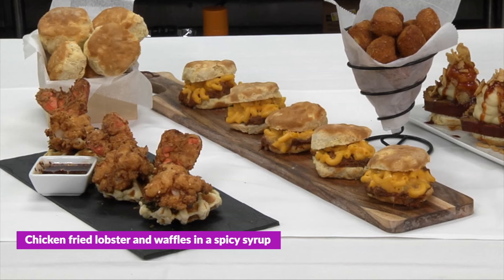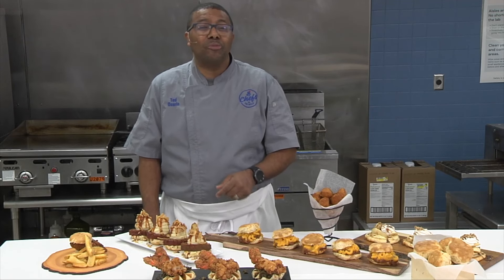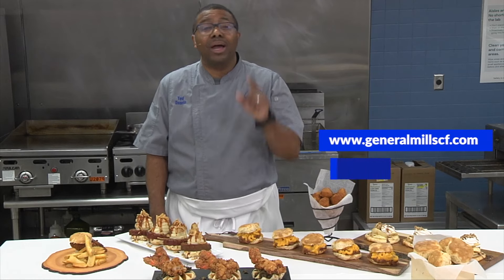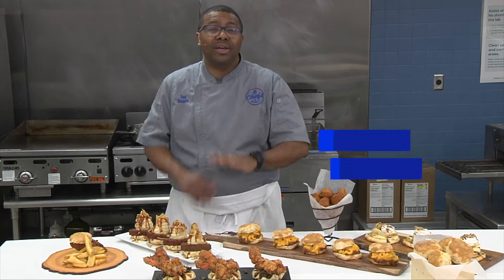Just look at all the ideas we have for you today. For more great ideas with the Cornbread Biscuit, go to our website at GeneralMillsCF.com and follow us on Instagram at GeneralMillsCF. Catch you later.